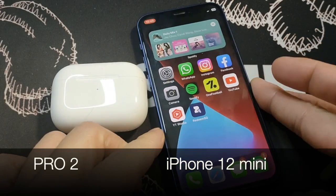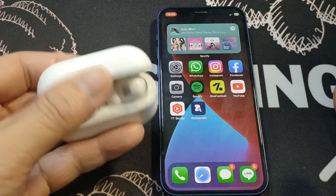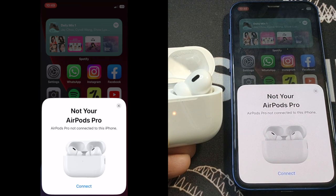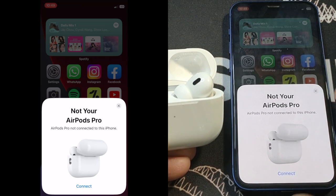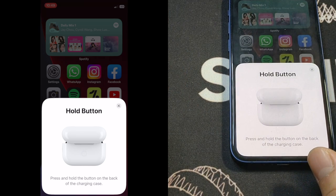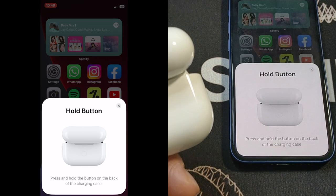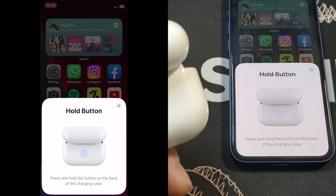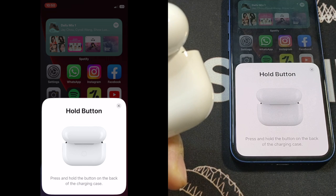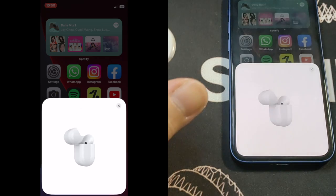Now I have the AirPods Pro Gen 2 with my iPhone 12 Mini, doing an initial pairing with an Apple device. I open the case and a pop-up appears — it says AirPods Pro cannot connect to this iPhone, with a connect button. After tapping connect, it says press and hold the button at the back of the charging case. Pressing it now, and it's currently connecting.